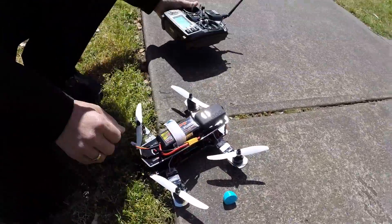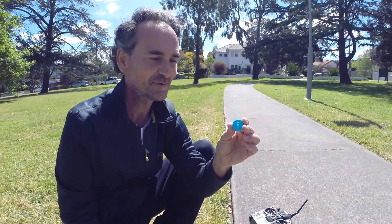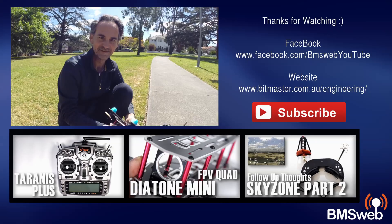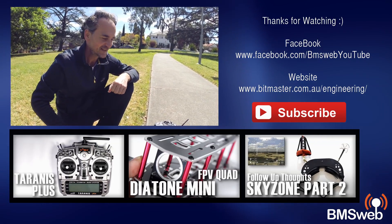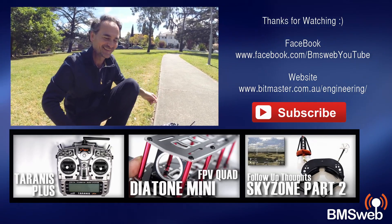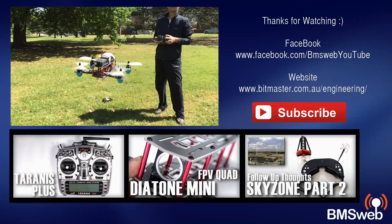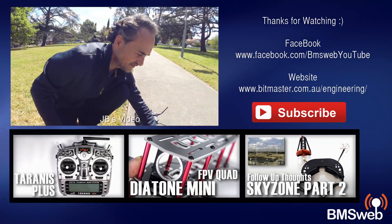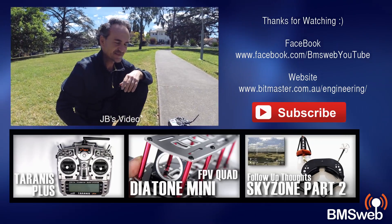Nice landing! The props automatically eject and weigh less than a couple of grams. Thoughts on the sonar? I love it - I reckon everyone should have sonar. I can't wait to try this out in the car park at really high speeds with FPV goggles on. It's a great feature - for $2.69 or whatever it costs, it's really easy to install. I'll be doing a video on how to get it all working, so look out for round two.